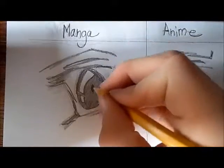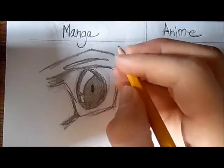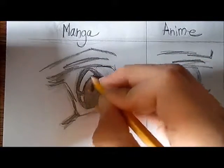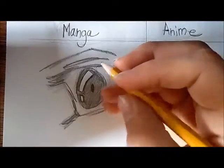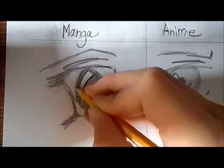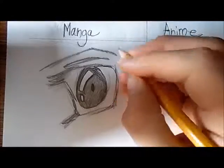So first thing you're going to do is just draw a little black dot in the center. Now we're going to want to straighten that reflection of light and make it more real. The way I drew it was like an exclamation point that's been curved, and just keep making the lines darker, trying to make it look more like a circle.